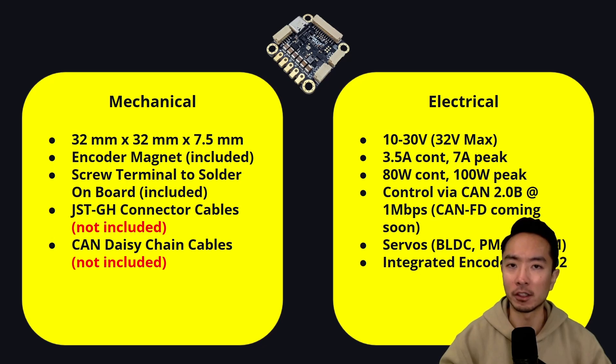It has an integrated encoder — the MA702 — that we talked about in the very beginning, and it has off-board encoder options like quadrature, hall, and SPI.